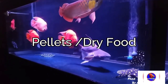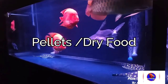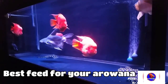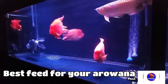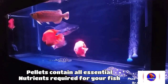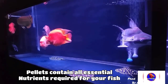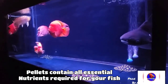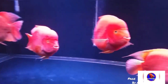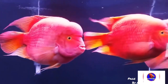First we will talk about pellets or dry food. Pellets are the best food for arowana because they contain all the essential nutrients required for arowana. The companies that make pellets for arowana keep in mind that the pellet should help the arowana grow to its full size and show its color in full potential. If your arowana is accepting pellets, then you should give floating type pellets to your fish. Do not give sinking pellets because if you do, your fish would look at the bottom of the tank a lot, which would cause drop eye.